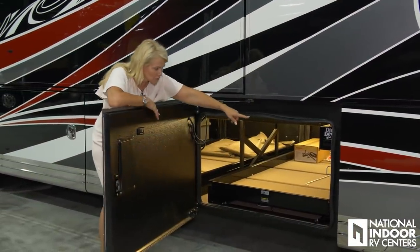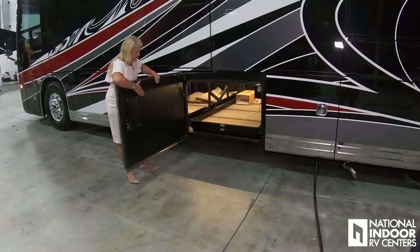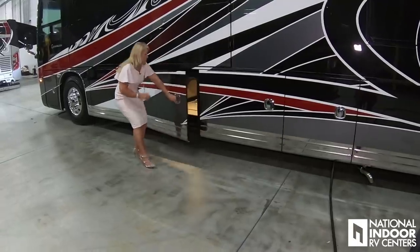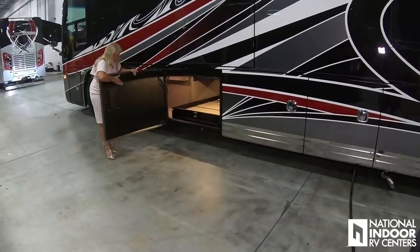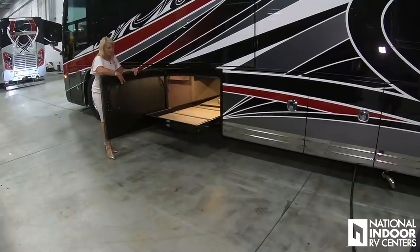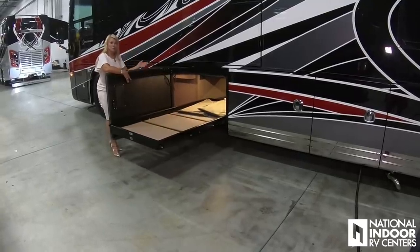Here we have the filter for our Dirt Devil, and we have our power pass-through tray that will come through on the driver's side, just like it did on the passenger side. And our second power pass-through tray — I'm going to fully extend this so you can see how far it comes out on both sides of the coach.